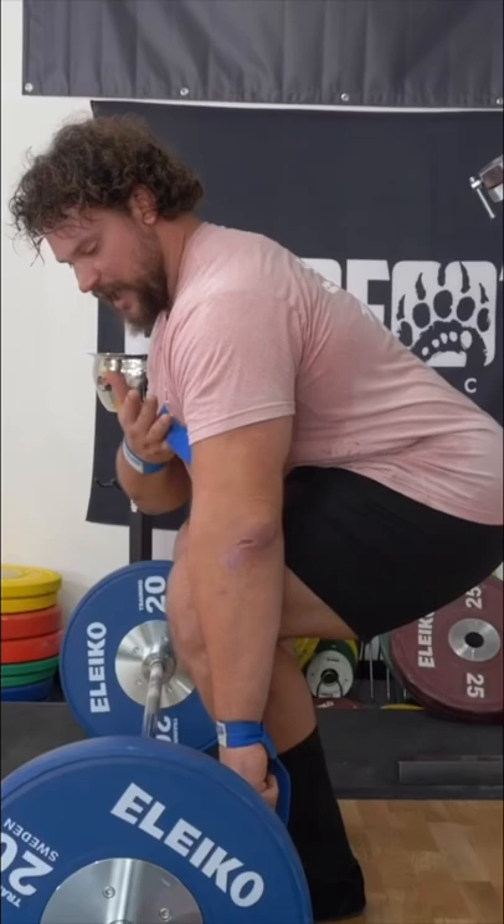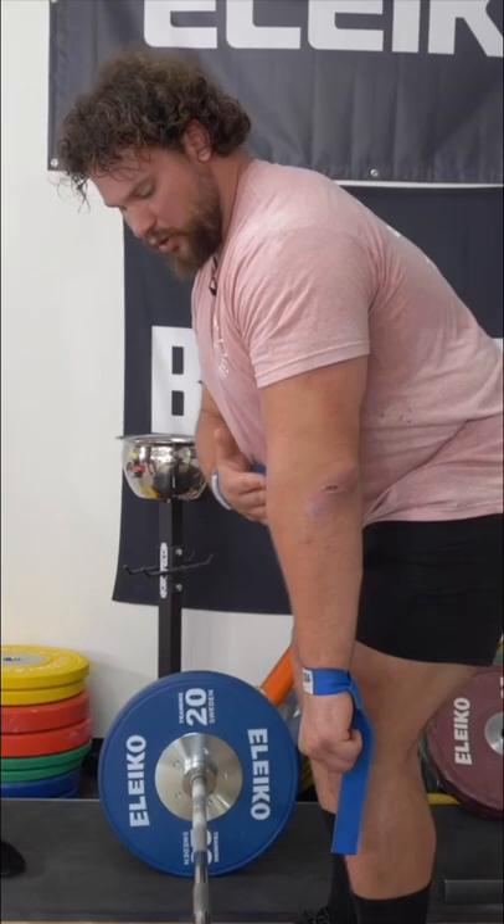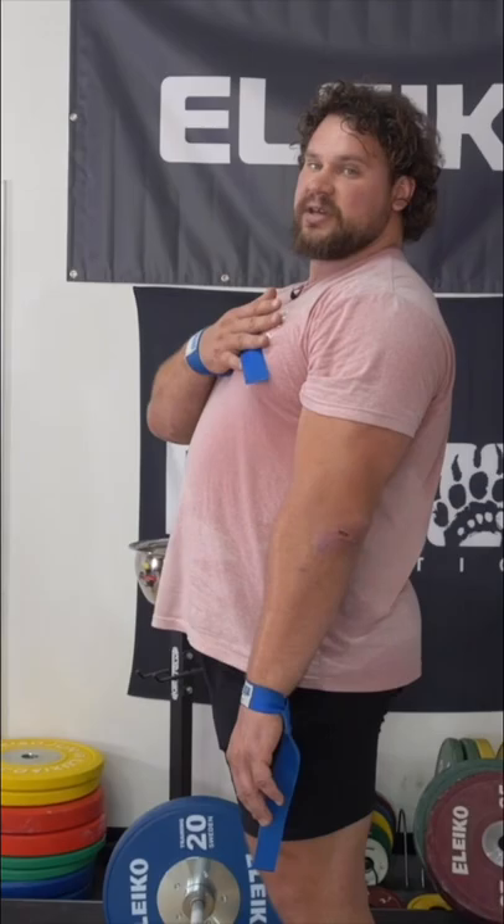I have my back angle set, I squat the weight up keeping my back angle the same all the way up until the bar gets beyond my patella, and then I angle upwards. So two movements in one: squat, RDL.